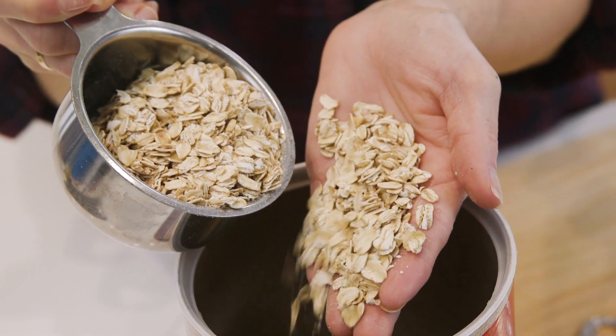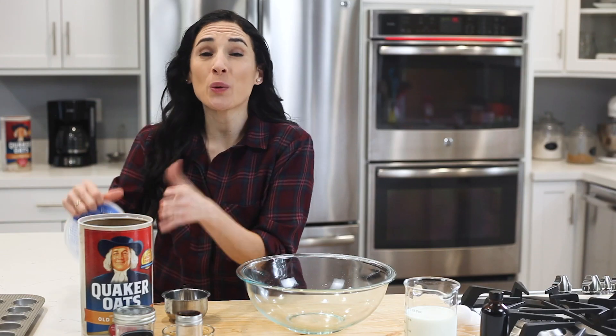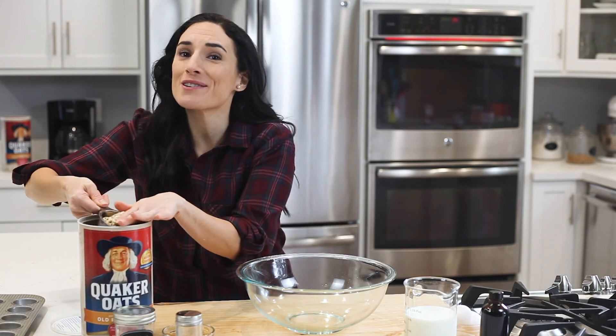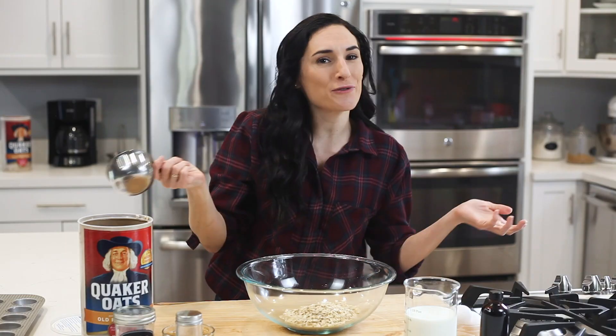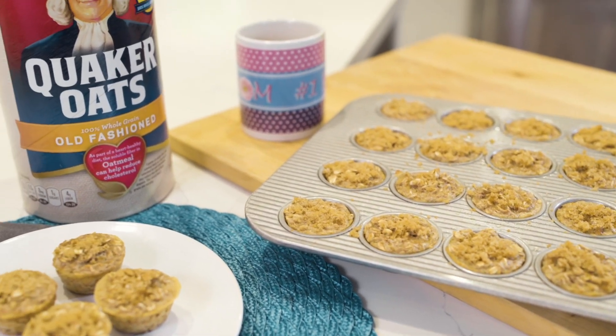And thanks to Quaker Oats, our partner for today's video, I'm going to share one of my favorite morning options. I love using Quaker Oats as part of my breakfast and in recipes like this one, because their oat flakes are large, high in quality, nutritious, and of course, delicious. They make these brown sugar cinnamon oatmeal bites something I feel great about eating, especially on the busiest of days when it can be so easy to revert to less nutritious options, or worse, skip eating altogether.